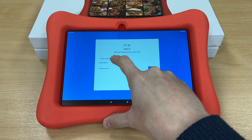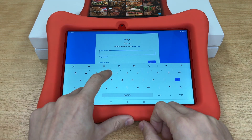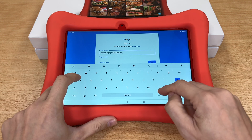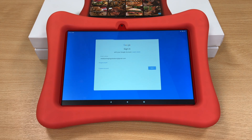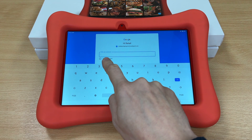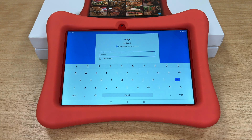I'm going to sign in with an existing one. First, type in the email address of that account. And now enter the password, and press Enter or Login.